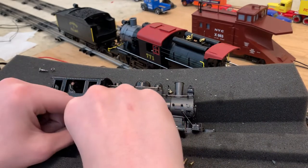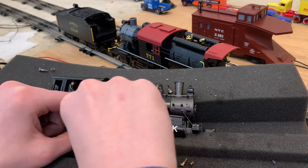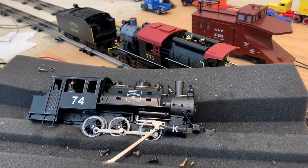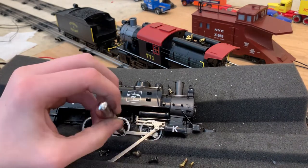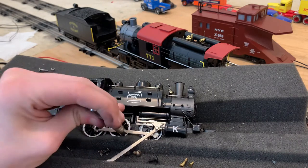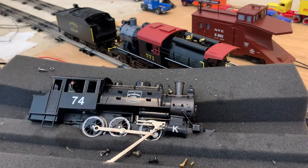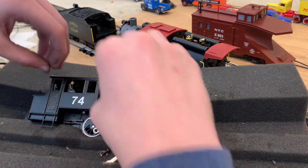For the smallest rod — the bigger bolt is for the back one. Once it's right there, you're going to take your Lionel tool and screw it right into place. And there we go — it's back in place. So then I'm going to have to turn the locomotive on its side.